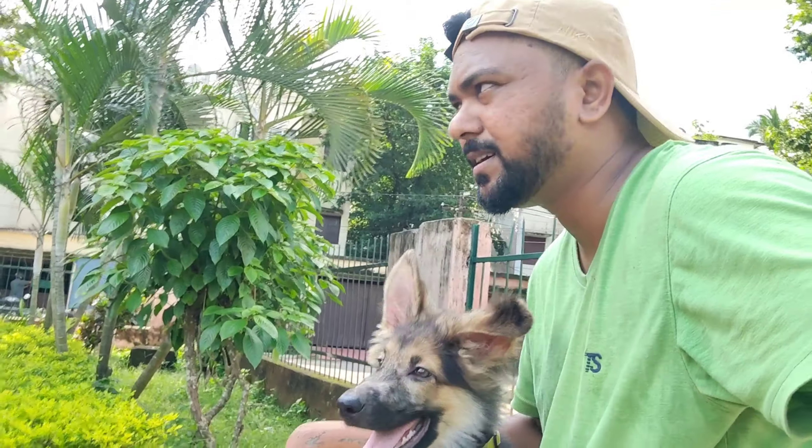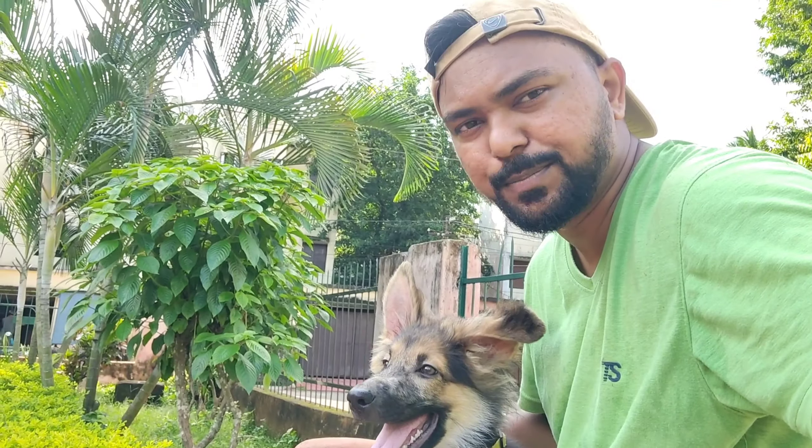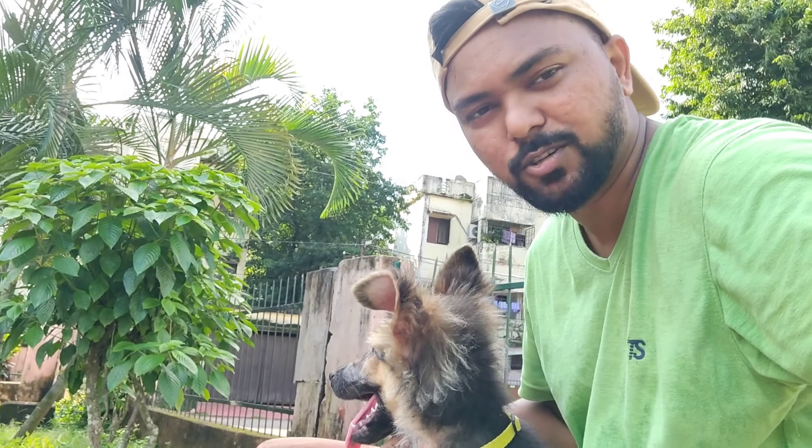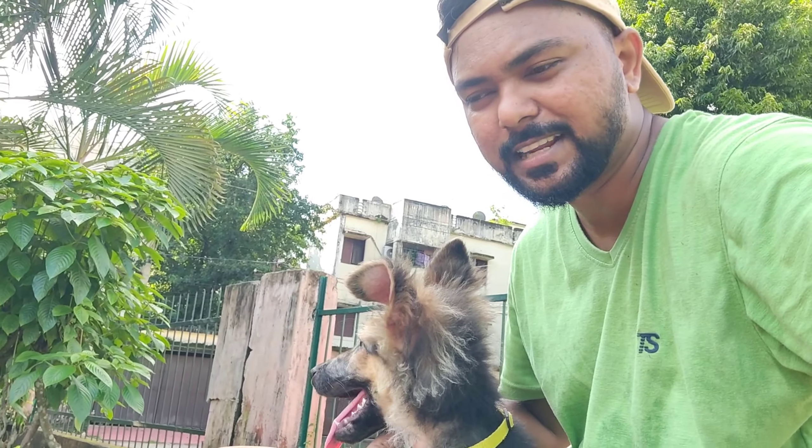I also adopted this dog as a desi breed, so I will upload a video about that too. Don't forget to watch that — it is very interesting.